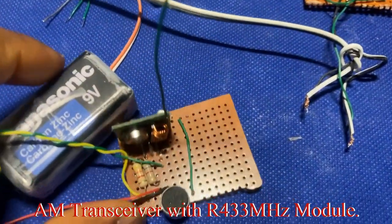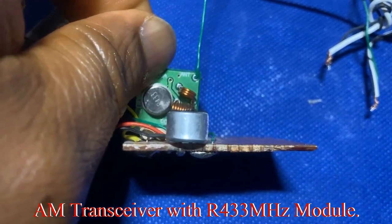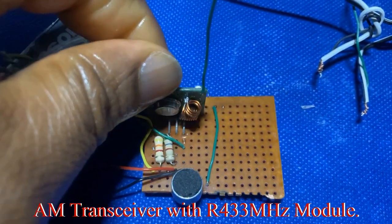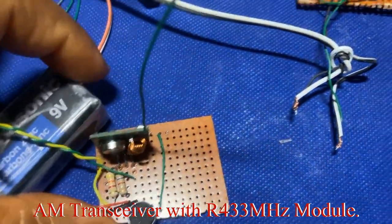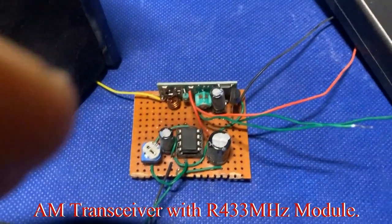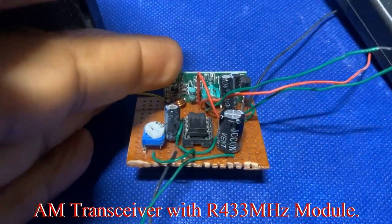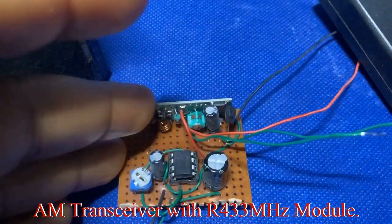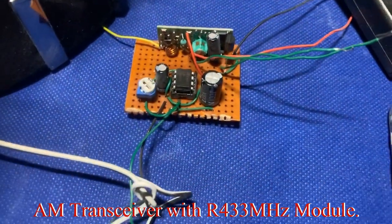Hi fellow enthusiasts, welcome to my channel. Welcome back to part two of this series. In the first part we transmitted audio through the auxiliary input. In this second part we're going to show you how to receive that same audio using the receiver — the RX portion — of the same 433 MHz RF module. Very simple design here.